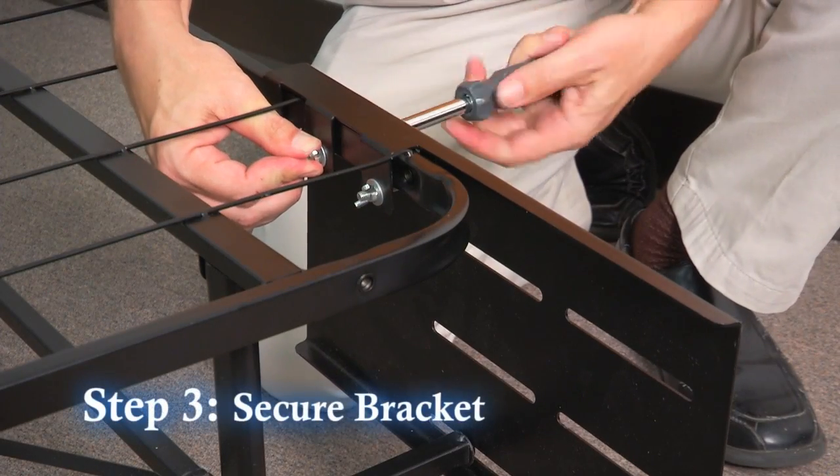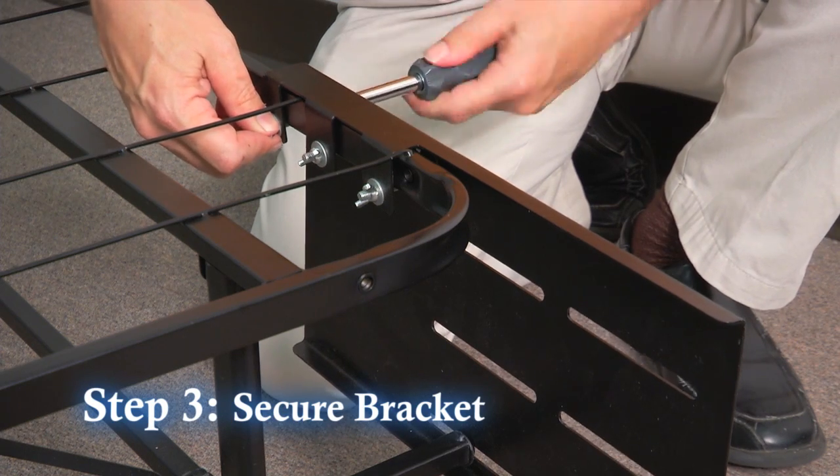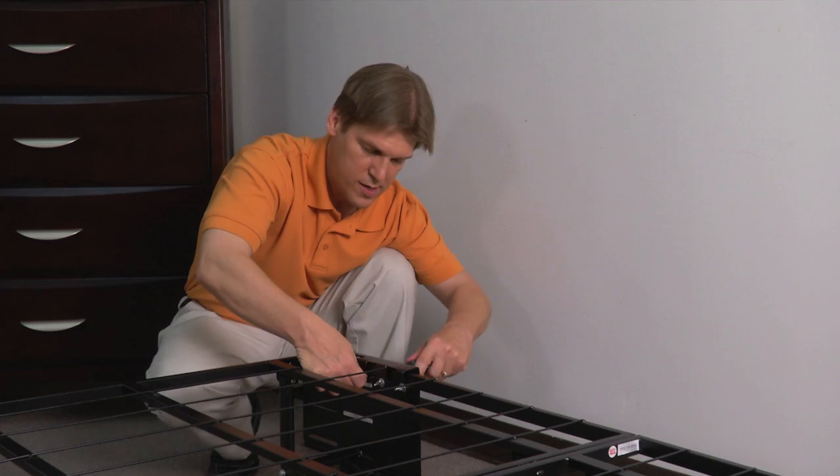Step 3. Fully tighten wing nuts and screws to solidly secure the bracket to the frame. Repeat this process on the other side and you are finished installing the brackets.